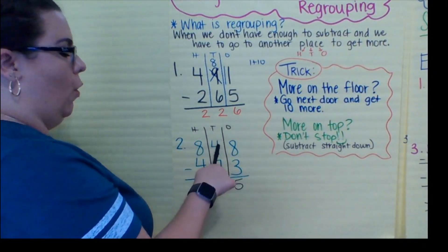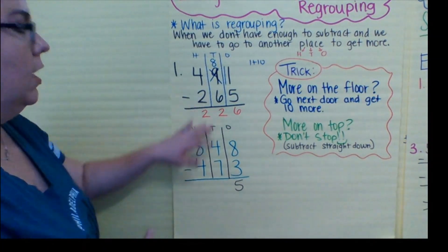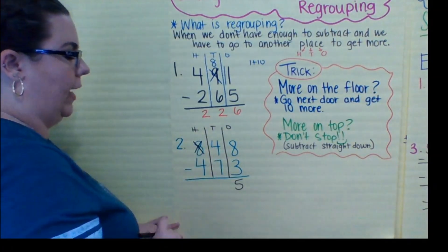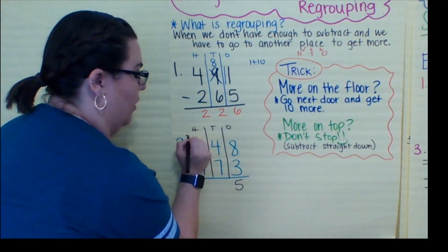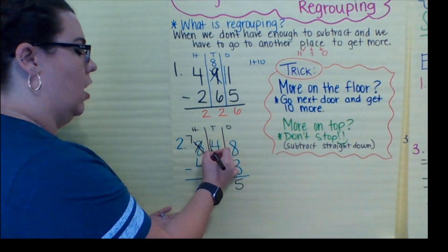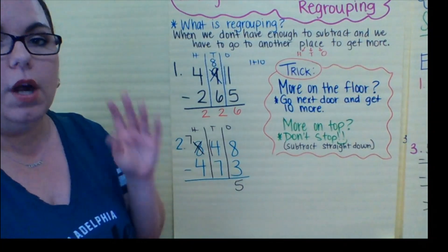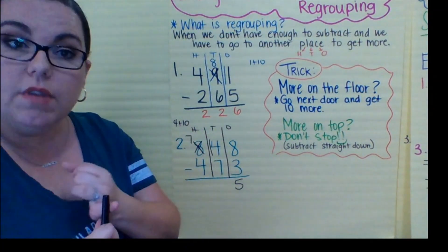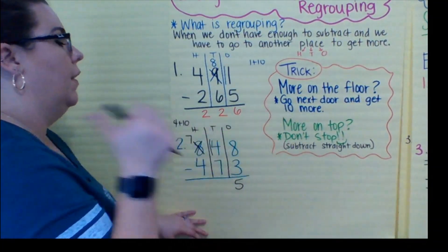Now I'll go over to the tens. Four minus seven — do I have more on top or more on the floor? More on the floor. Same thing: I'm going to go over here to my friend the hundreds place. I'm just taking away one of the hundreds and moving it over, so now I have seven. I'm going to add the 10 here and draw my one. Instead of four, now I have 14 because I did four plus 10. Remember, you're moving 10 over every time — even in the hundreds, even in the ones.